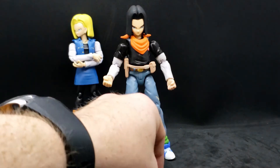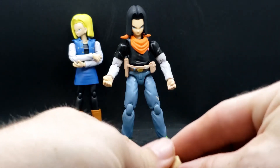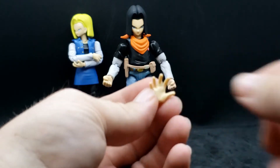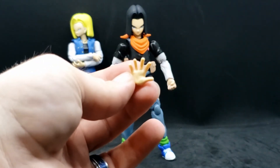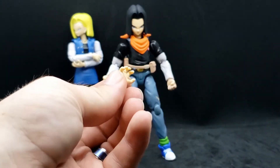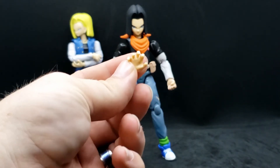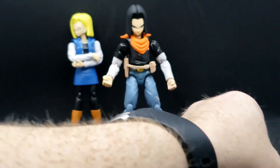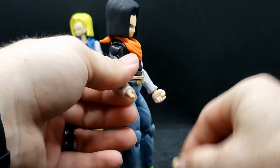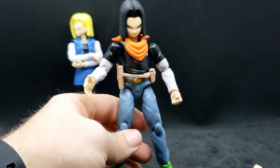Let's talk about some accessories first. All he came with was extra hands. He obviously has closed fists, then he also has open hands — two of those — and he also comes with partially open hands, two of those as well. The hands are very easy: just pop them on, pop them off. That's all you have to do.